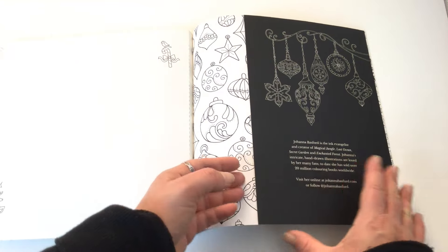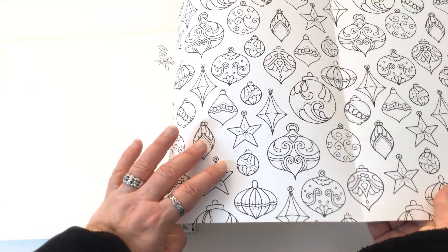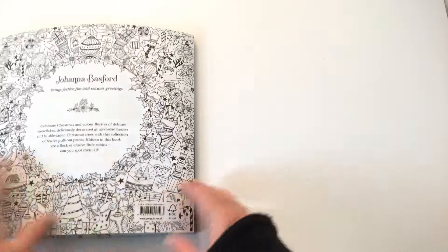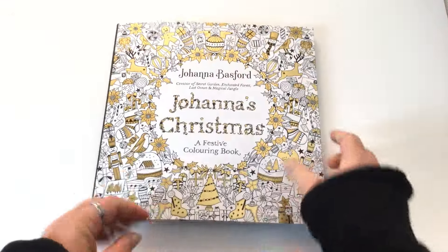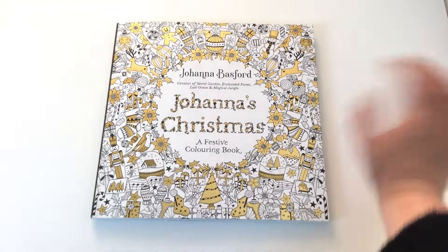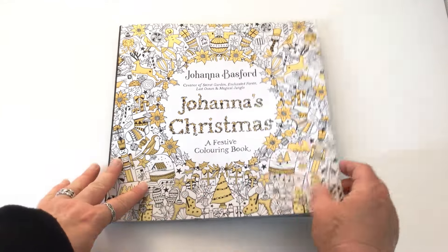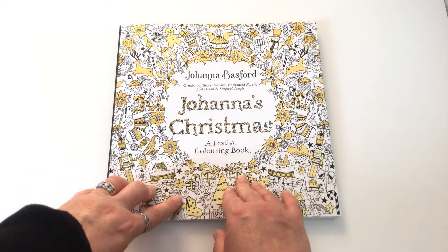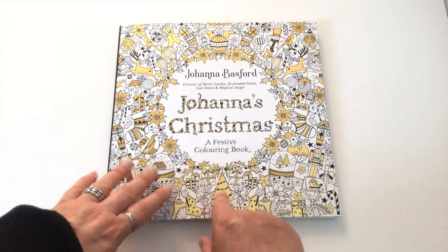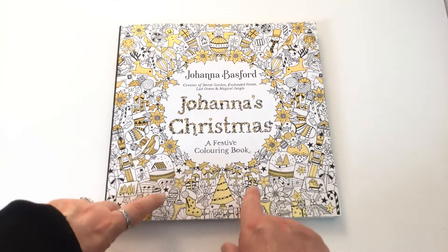In total there are 37 images to colour in, and at the back there's that card cover to colour in as well. We can also colour the back cover, and the front cover too — there's no dust jacket on this edition, or on the US version either. So they're both card covers. That's it for Joanna's Christmas — I hope you enjoyed that colouring book review. There's more details on the blog at colouringqueen.net. Until next time, happy colouring.